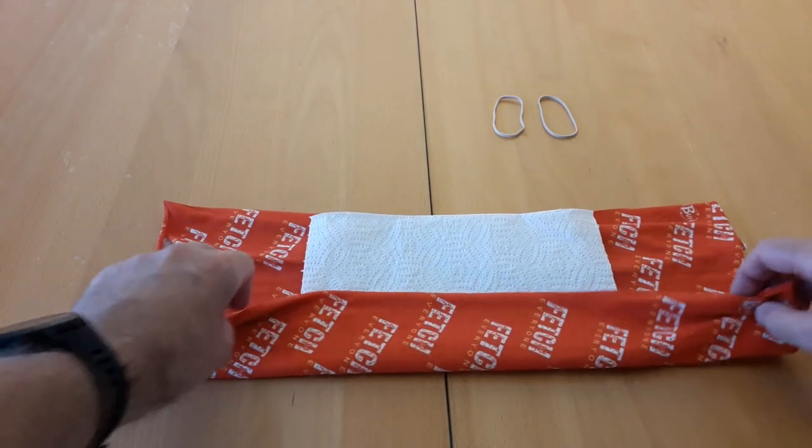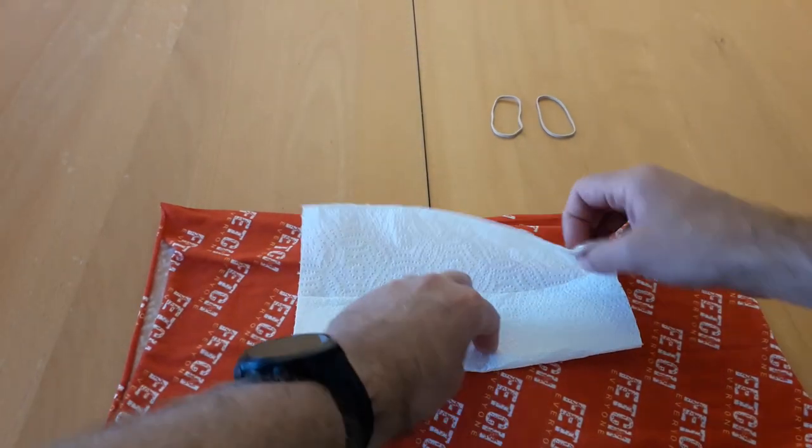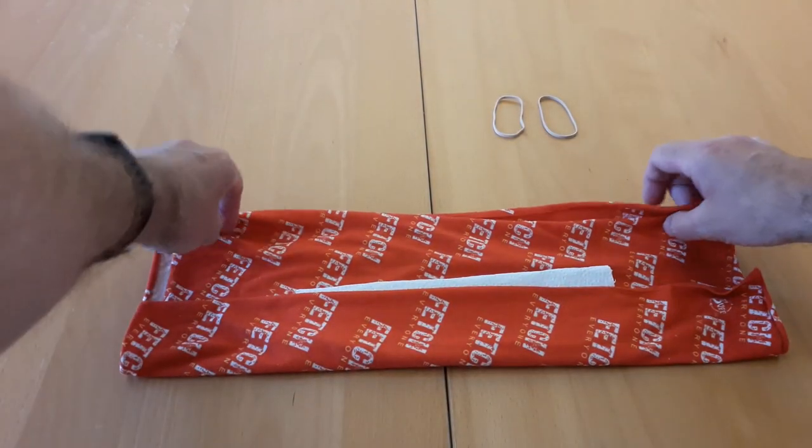Then fold it in thirds. Fold the kitchen towel in thirds first and then fold your buff over the top of it.